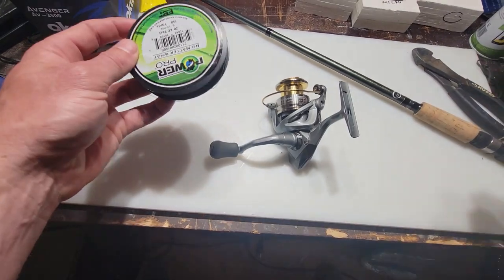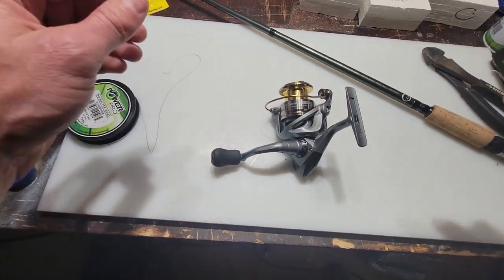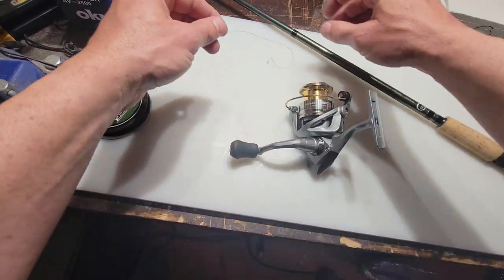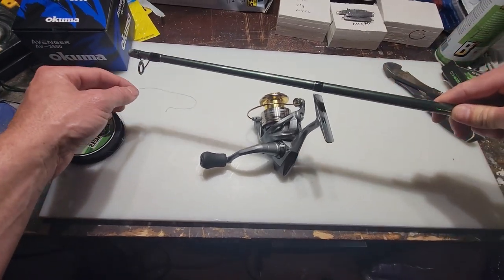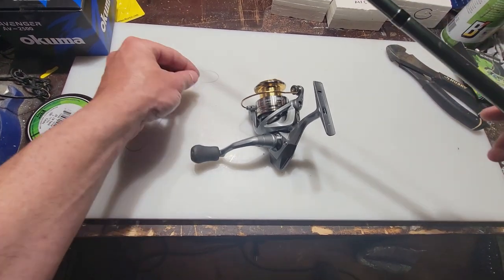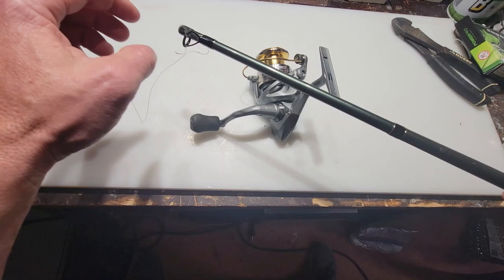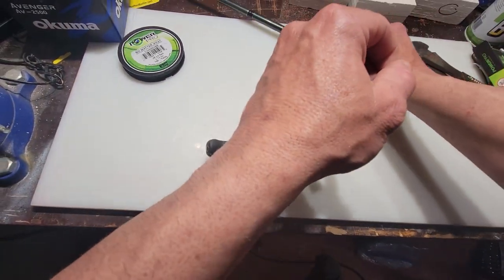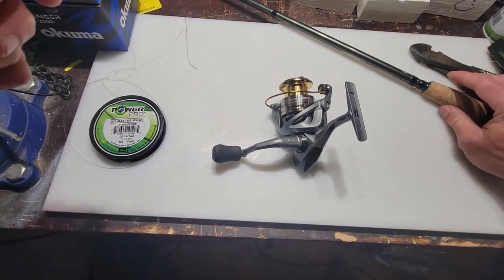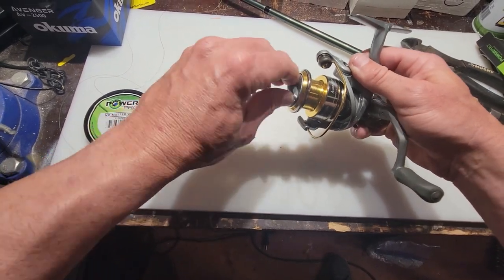First, I have found that the easiest way for me to get a really tight wind around the spool is to take the line and run it through a cutoff rod that I specifically use just for this — it's going to allow me to wind the line onto the spool once I've tied the knot on. Then I'll go ahead and remove the spool from the reel.